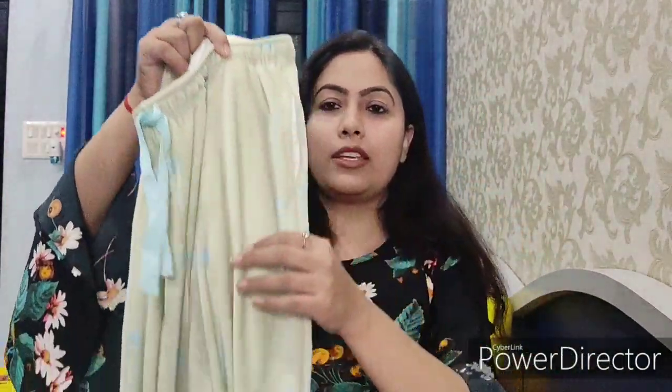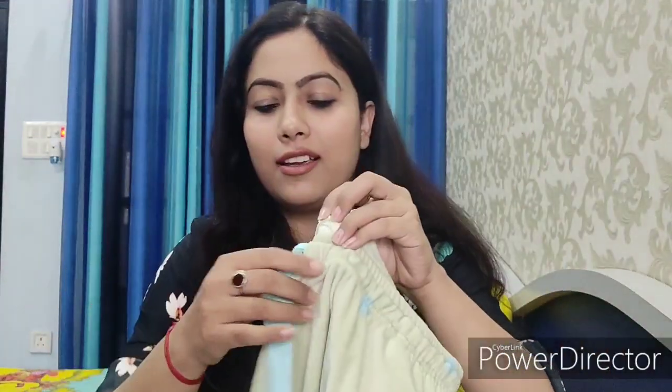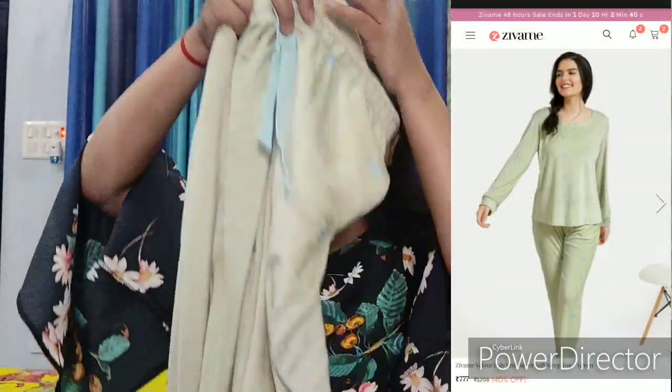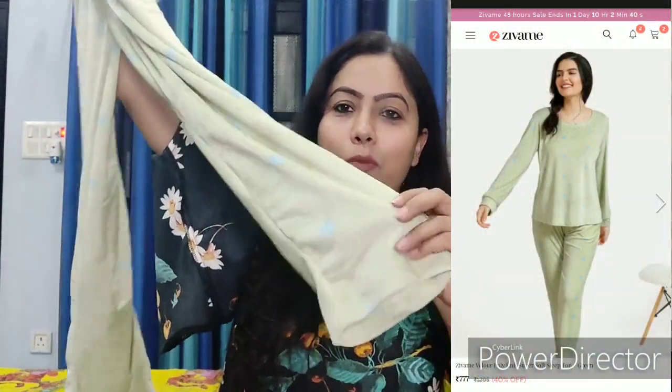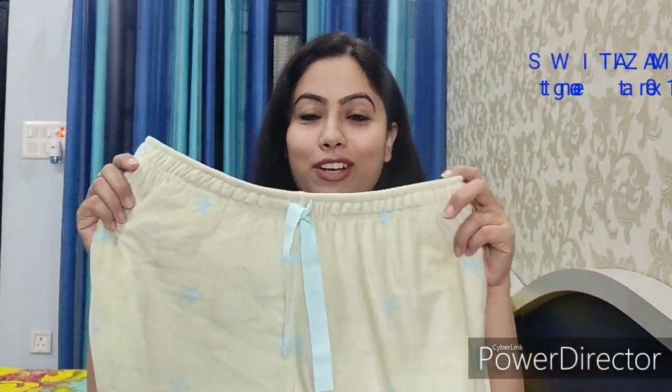Next, I'm showing the lower — the bottoms. It's not a complete set, but I paired it with a lower in a matching color. It has a nana kind of style in green color. I really liked it. It's very soft. In winter, it's really comfortable. On the sides, it also has pockets provided — you can see.